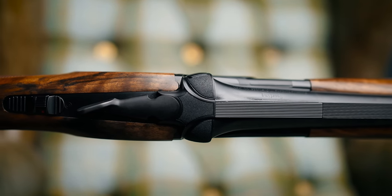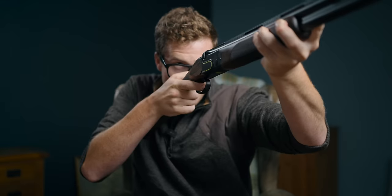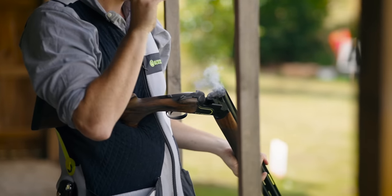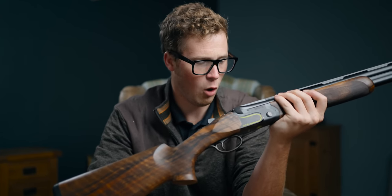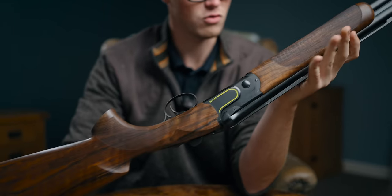On the action, you have that familiar stippling across the top to stop glare. In the flat black with the stippling, it does disappear really nicely — you don't want it to be glaringly obvious. This is an out-and-out clay-destroying gun. Everything about it has been designed with optimal performance in mind for a gun that already has a fairly good track record of Olympic medals, world titles, and national titles across the world.